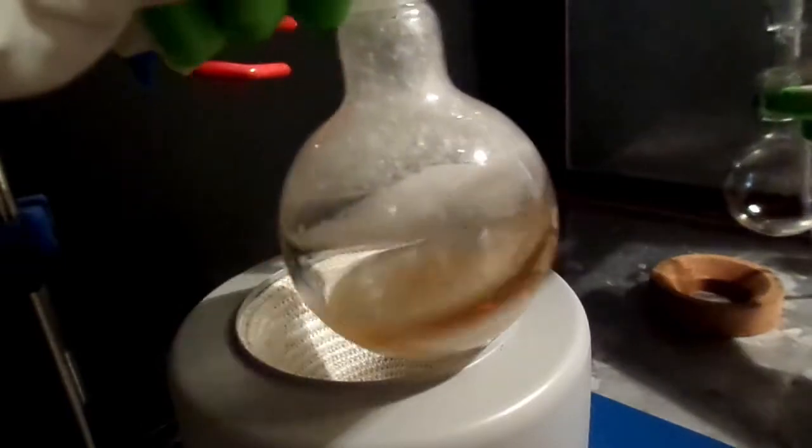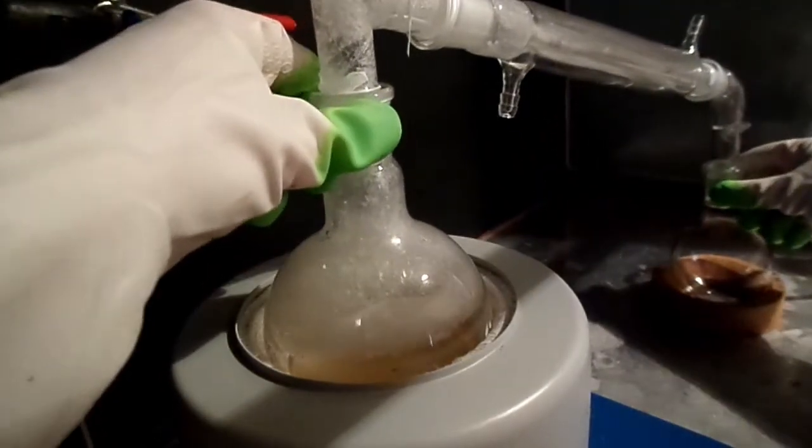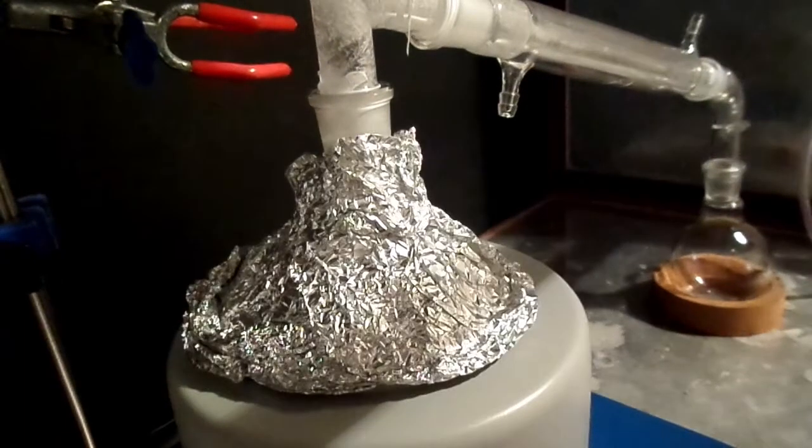The reaction mixture temperature is slowly raised to 200 degrees over the course of an hour and a half and held at 200 degrees for a total of two and a half hours. Due to the high temperatures, I covered the flask with some aluminium foil to help minimise heat losses as well as hopefully melt any benzamide off the walls of the flask and back into the mixture.